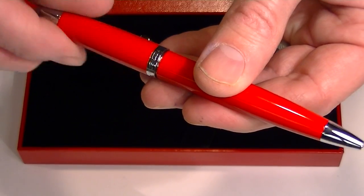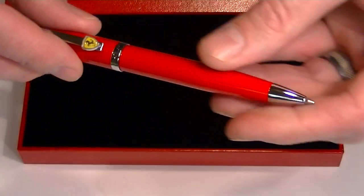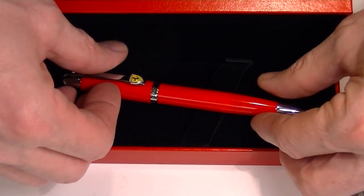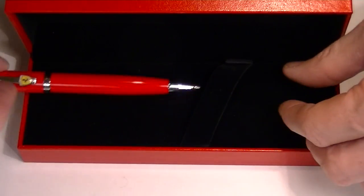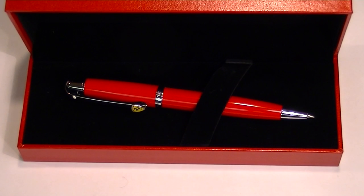Schaefer is a US-based company. They make some fantastic writing instruments and have teamed up with Ferrari, the Italian sports car manufacturer, to make this pen. This is a great writing instrument. Get yours today at PennChalet.com.